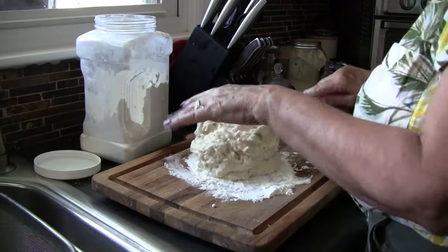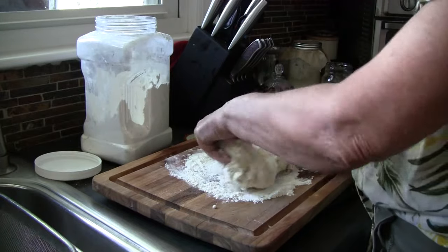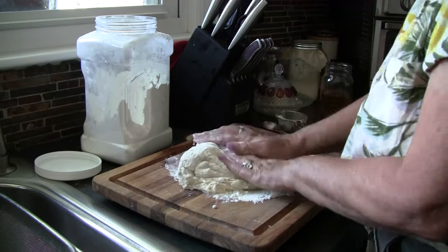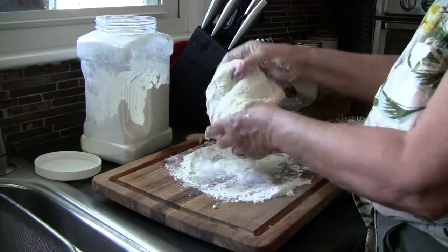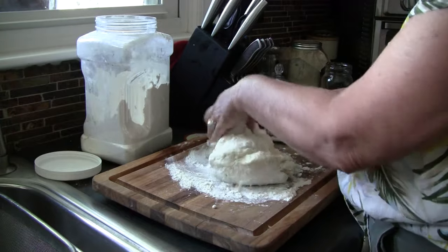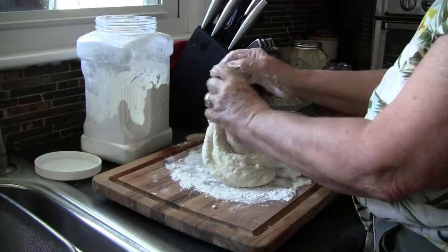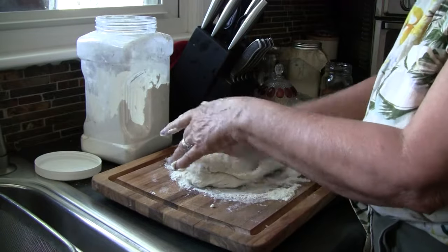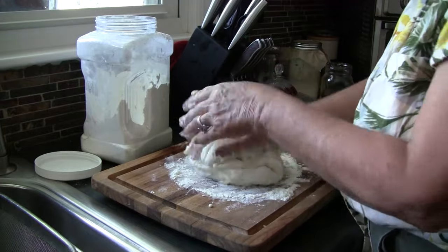You can see what my dough looks like — it's quite shaggy. Put lots of flour on your cutting board and just knead it around for a little bit. It doesn't take long. I just want it to form into a nice ball. This is a delicious, versatile bread.